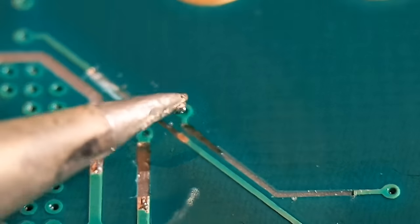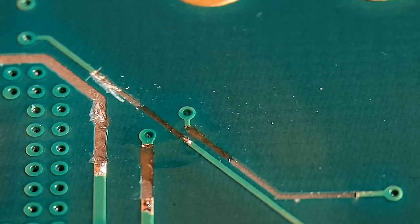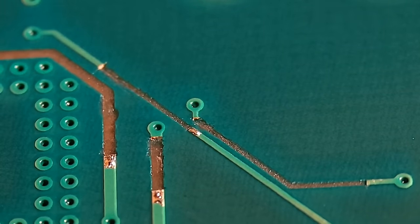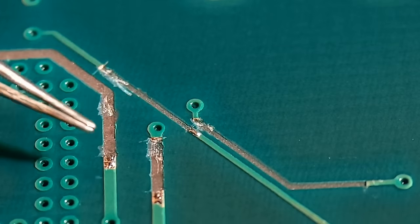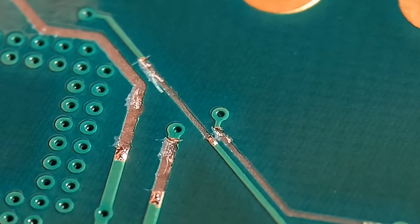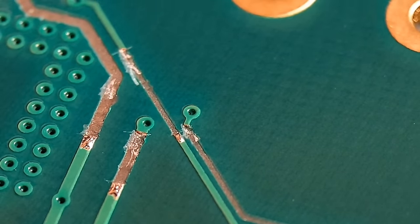I'll get them all up to that stage and then move on to the fitting. Just basically look for that one or two millimetres back on all of these and aim for that on all of them. You'll have some good points to get your wires attached to.